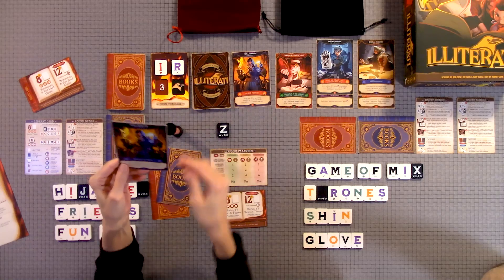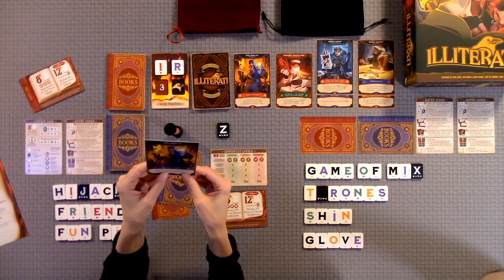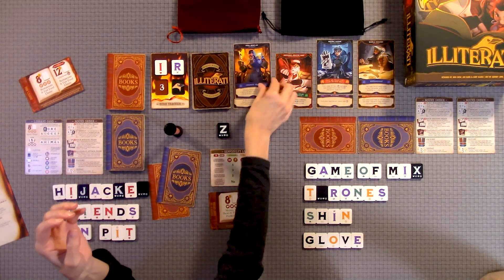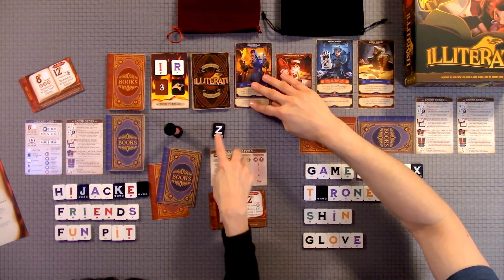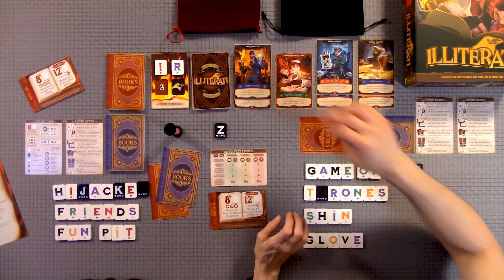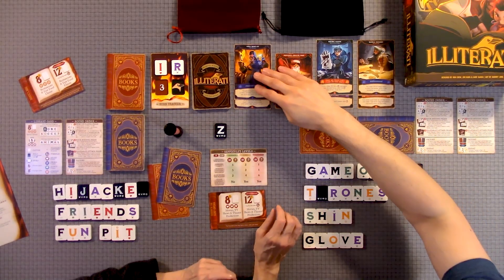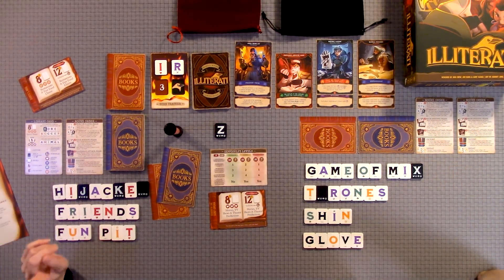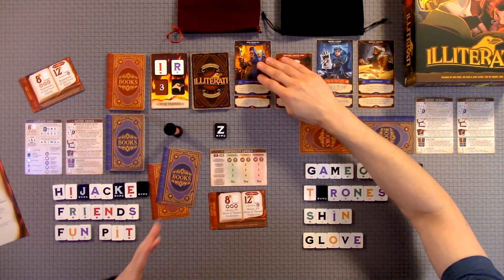That really hurts. You would also have to discard all letters in the library, as well as all other copies of those letters that are in play — max three of any letter. So if you had the Z, A, and E, every letter that matches that in your play area you also have to get rid of, for a max of three of each letter. That one was painful — especially if there are vowels, because you need all the vowels you can get. Those Illiterati really hinder your game, and you're pulling one out every round.